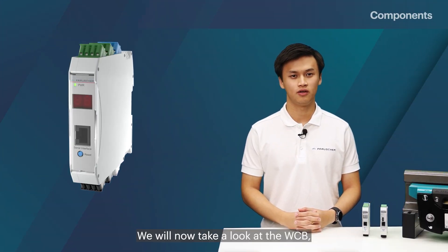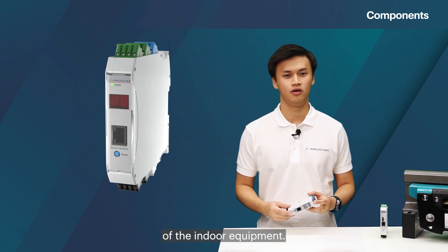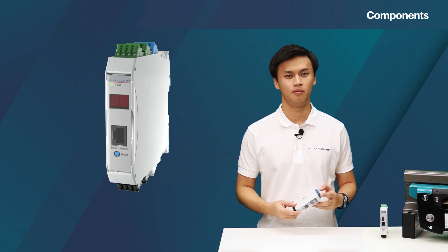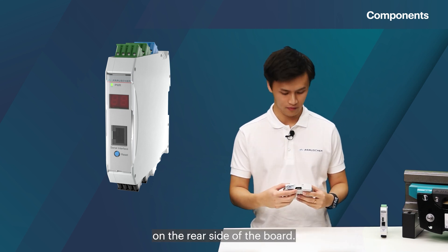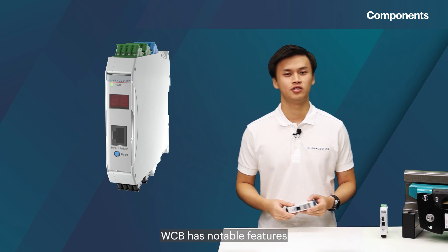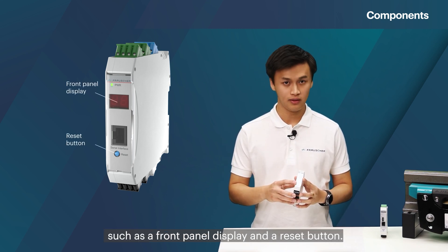We will now take a look at the WCV, the second component of the indoor equipment. The WCV is also configured using dip switches, but they are located on the rear side of the board. The WCV has notable features such as a front panel display and a reset button.